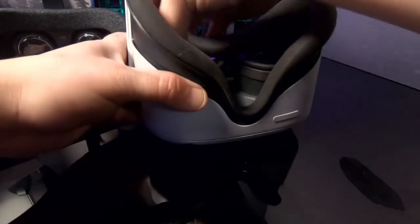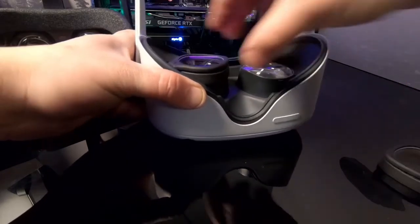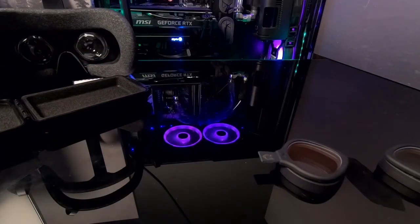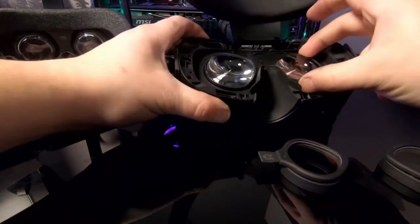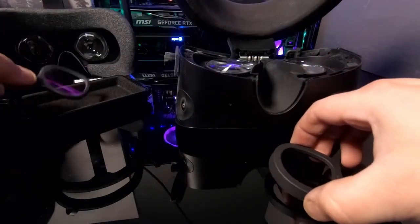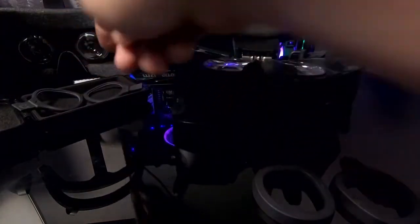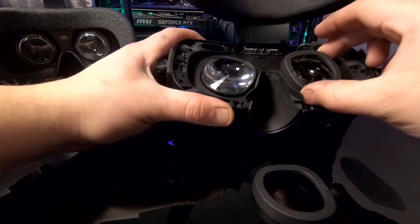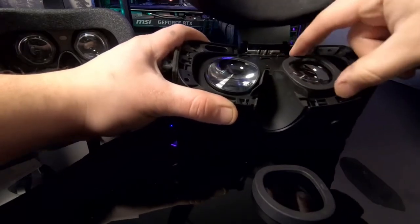Let's try that on the Rift S. Remember: remove your rings on the outside for the Quest 1 and the Rift S, and take your frames and place them somewhere nice where they won't scratch. Same thing — back side first, then nasal side. Soft pull — not coming up.